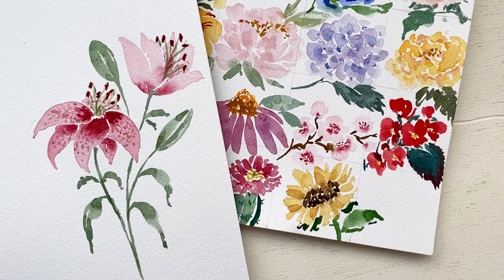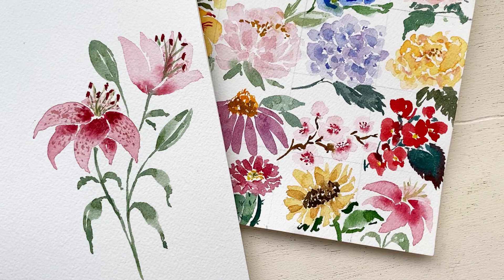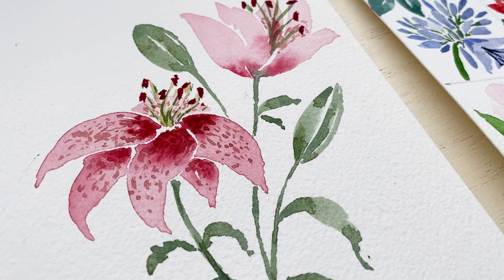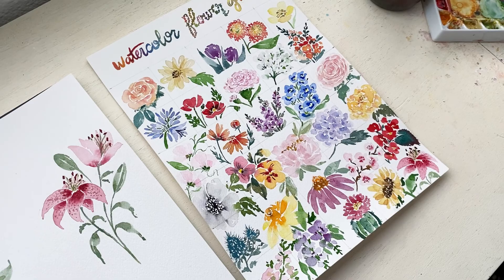Now that we've finished practicing our lilies, I'm adding them to my watercolor flower guide. The beautiful, iconic lily was the perfect way to end our 30 days of watercolor flowers — I definitely feel like I saved the best for last. I hope you enjoyed this tutorial because I loved it. Thank you so much for being here today on our final day. I cannot believe we have finished our chart. I hope you enjoyed this whole process — thank you again, and I will see you next time. Bye!